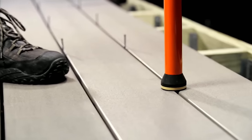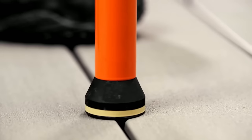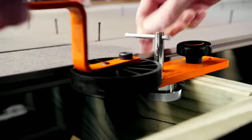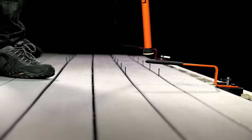The tool features a built-in T15 driver bit and a quick-release collar for convenient bit changes. To use, attach it to a drill, load it with CAMO universal deck clips, position it over the decking groove, and squeeze the trigger to drive the screw into the joist. The tool ensures accurate clip and screw placement, securing the decking flush to the substructure.